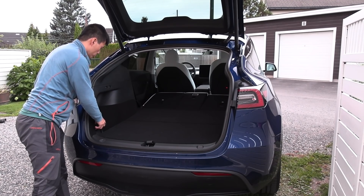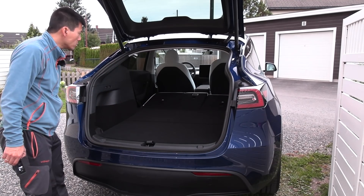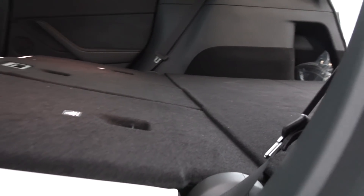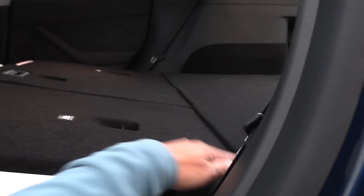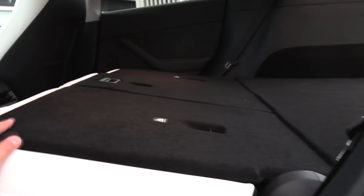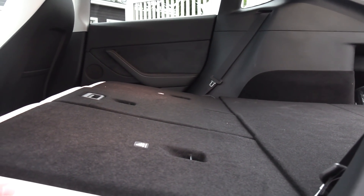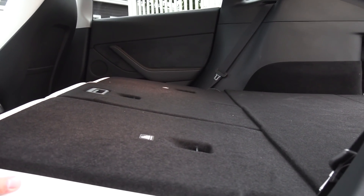Diagonally without pushing the seat forward it's 205 centimeters — this car is freaking humongous. I guess this is the advantage of fairly flat seats, because you see how flat the floor becomes — flatter than most other cars I've seen. Some cars have a little edge or slope, but here it's as flat as Kansas.